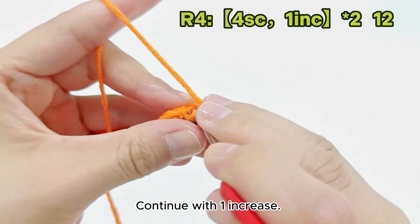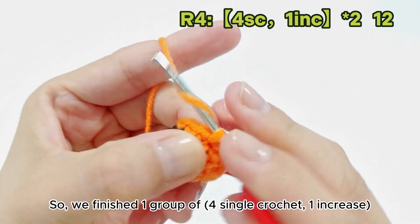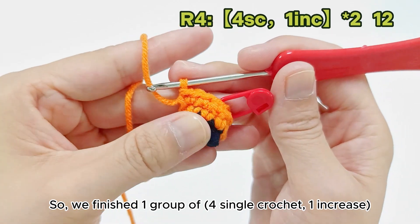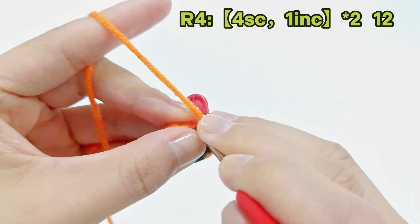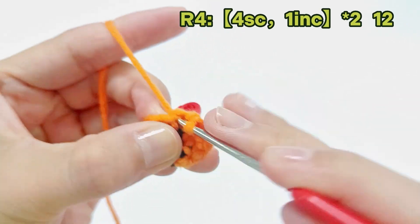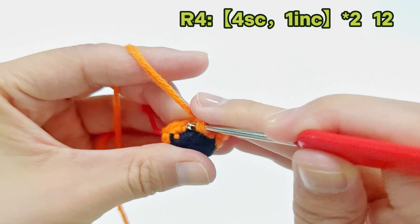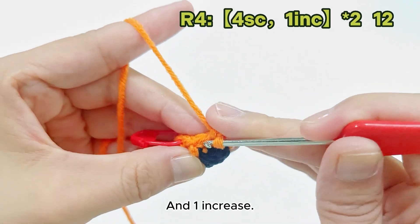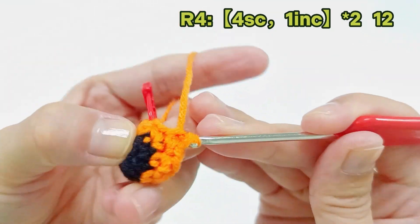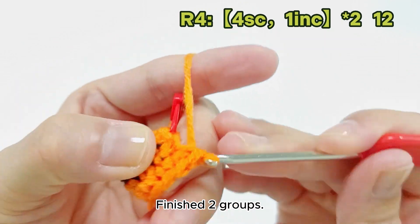Continue with 1 increase. We've finished 1 group of 4 single crochet and 1 increase — that's 6 stitches. Continue with 4 single crochet next, then 1 more increase to finish 2 groups.